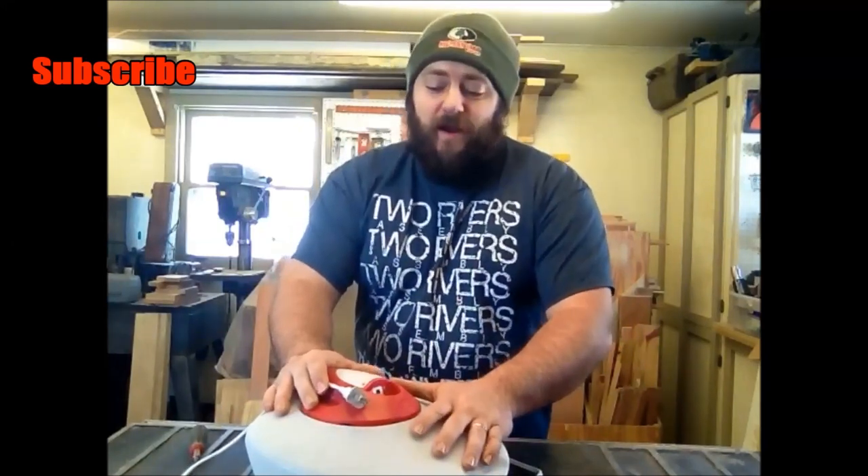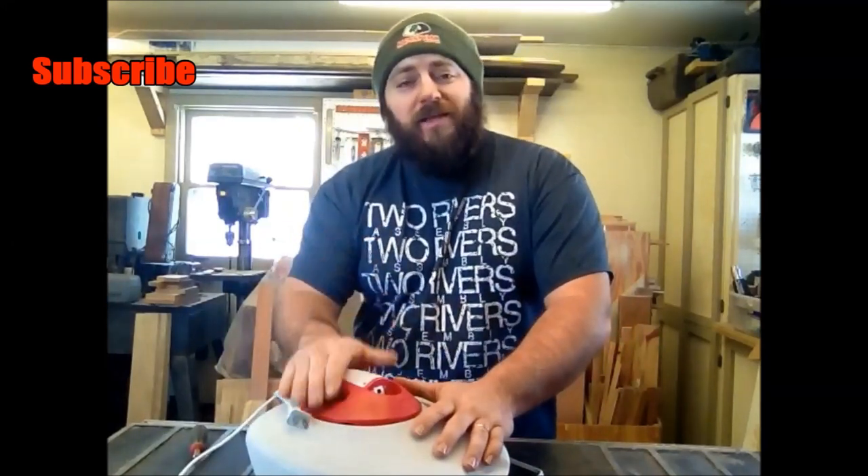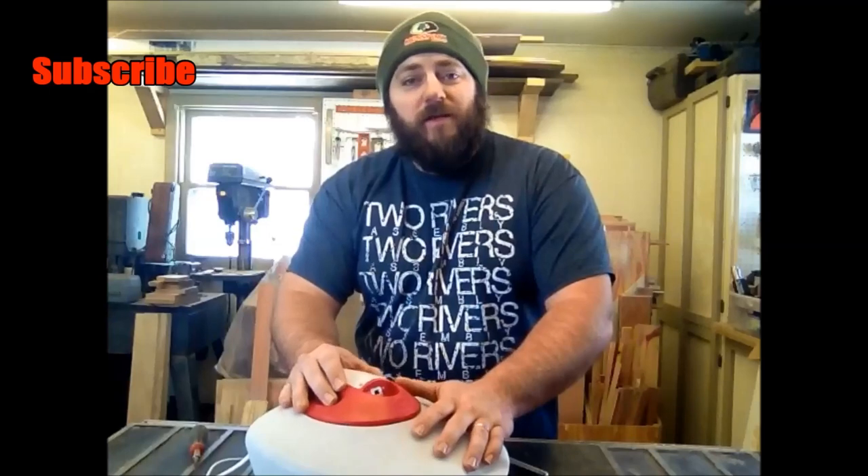Hey guys, welcome back, thanks for joining me on today's episode. It's going to be a quick episode on how to fix a vaporizer or humidifier. I have a sick little one at home and we went to try to get this vaporizer plugged in and working and it's not putting out any steam.